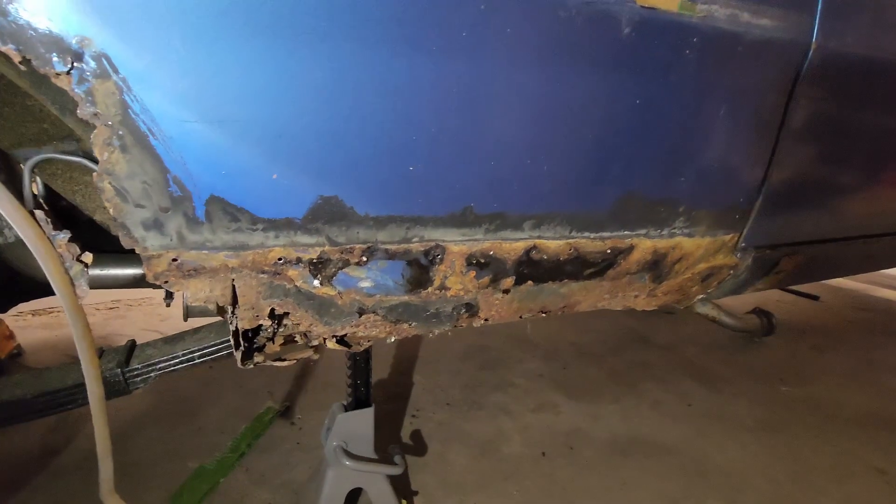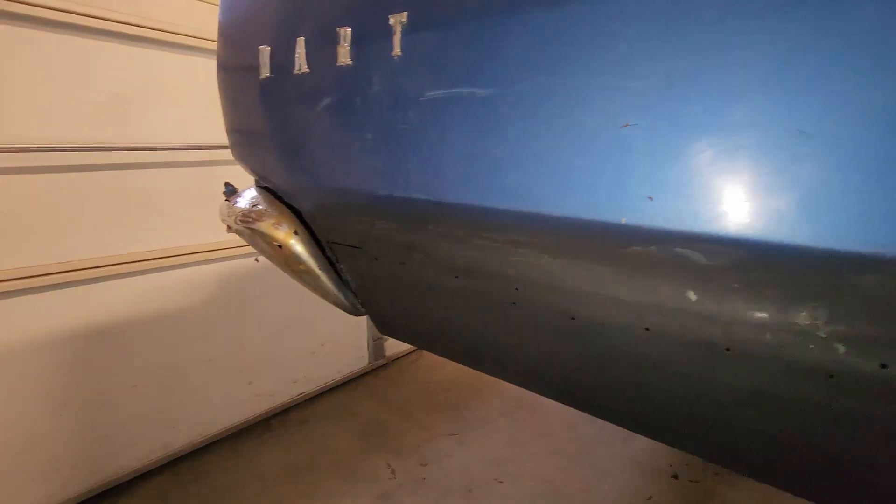Next up — books. There are tons of different books out there covering many different topics, some general, some specific. Take this one for example: this is Bodywork and Rust Repair by Matt Joseph. This book covers a wide variety of techniques for patching up the rough spots on your car. This book, along with watching several different YouTube channels, has allowed me to get started doing bodywork on this Dart. Don't laugh — it's my first patch panel.